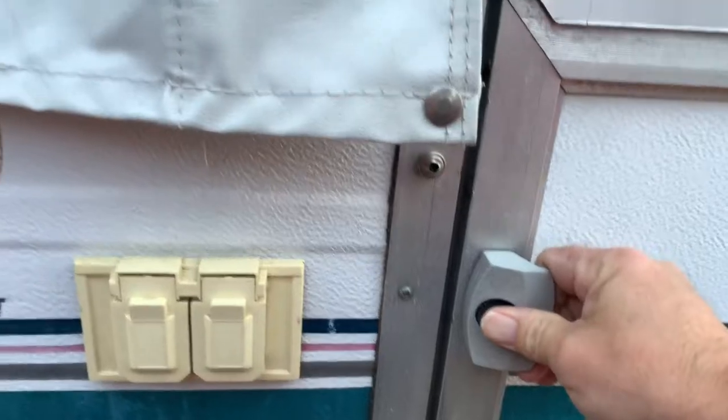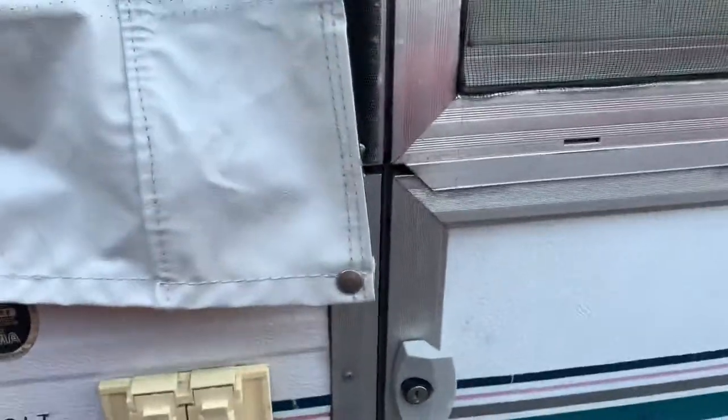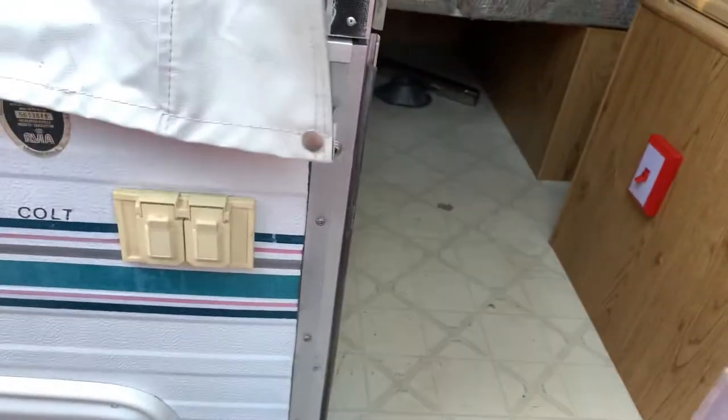The handle doesn't work to open the door. You can replace that easy enough. We just go in from the side like that.